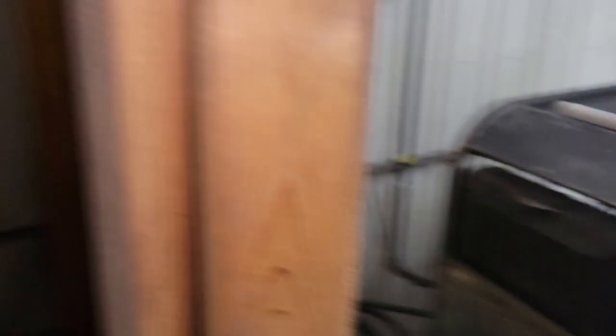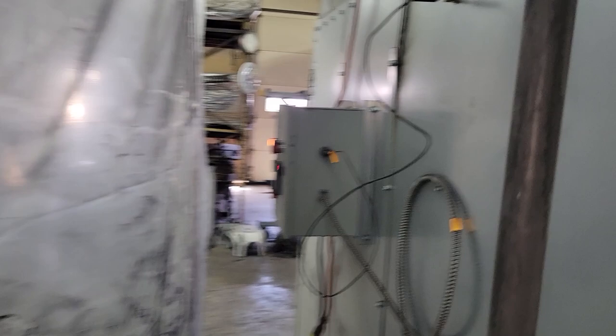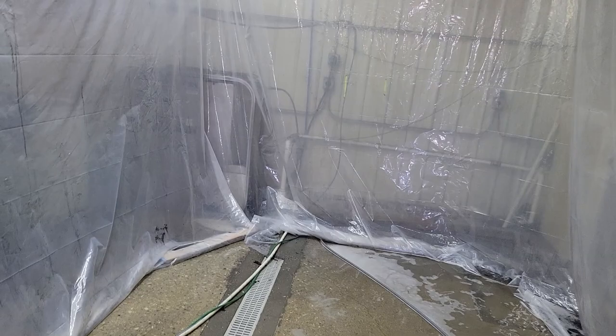After degreasing, we run a chemical through our power washer — it's a phosphate from Lincoln Chemical, their product is Link-Boss 4465 Plus. We inject it into the pressure washer after it goes through the coil and spray it hot, at about 140 to 160 degrees. The nice thing about working with a company like that is they'll send their local distributor out to test with you. He spent about a day with us making sure we were washing parts correctly, checking pH and temperature.